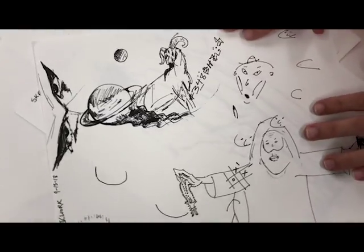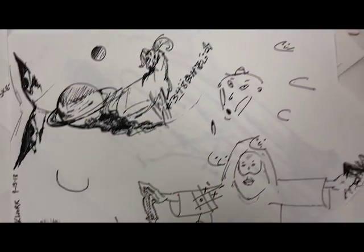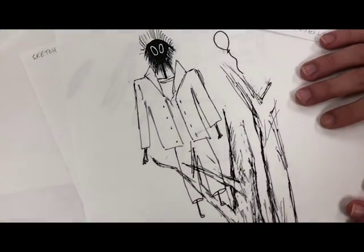Drawing's all about experimenting. That's God. He's got some little characters here. They're just trying out new things. Scary stuff.